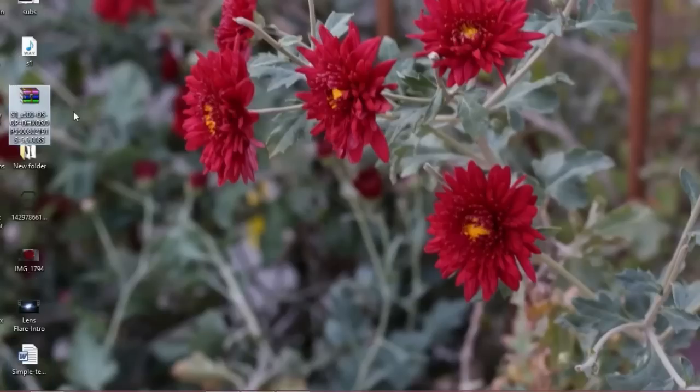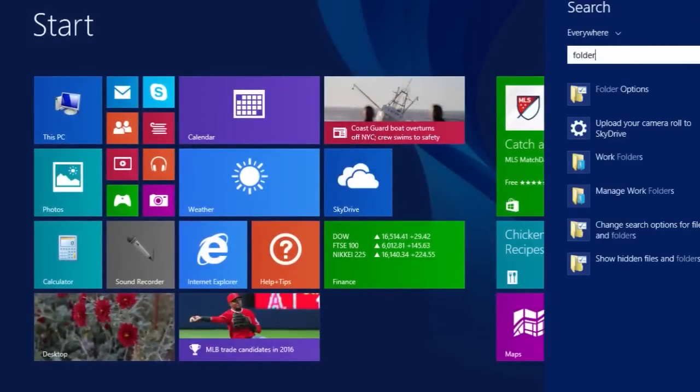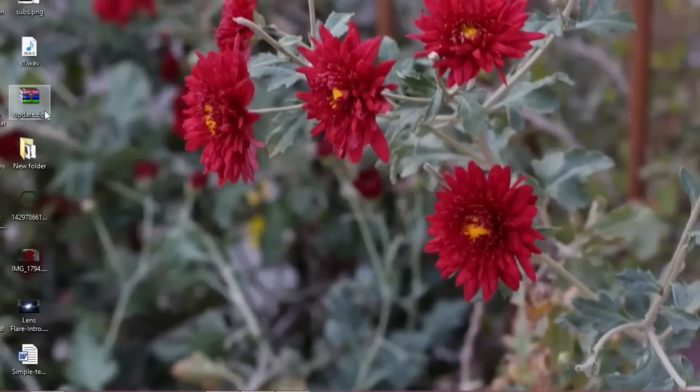The downloaded file is named something like X500. Just right-click on it and rename it to 'update.zip'. If the .zip extension is not being shown, that means you have hidden your file extensions. To see the file extension, go to the Windows button, search for Folder Options, and untick 'hide extensions'. Now you will be able to see the extension. The file name is now 'update.zip'.